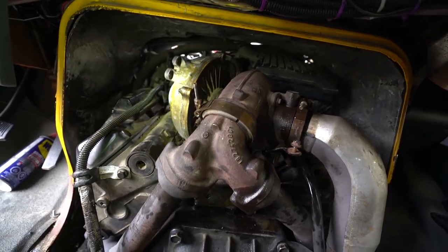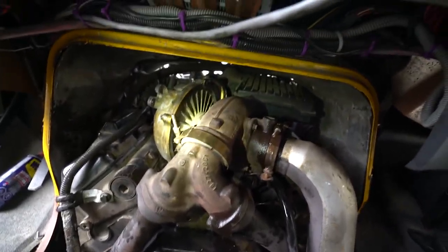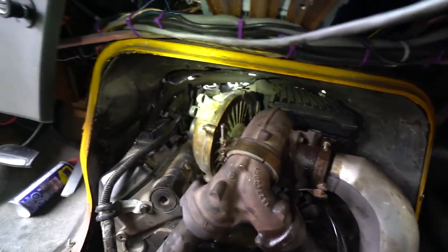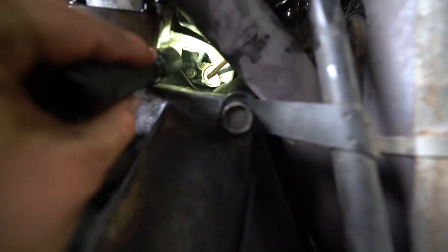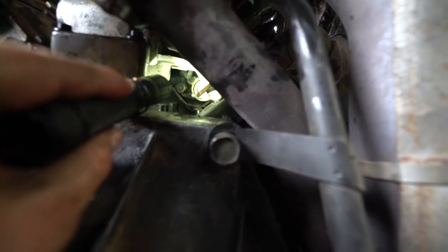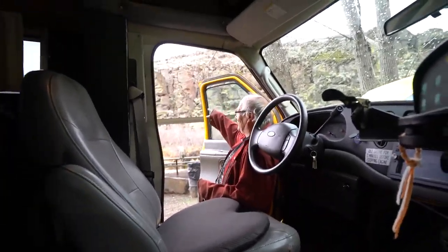Here's a progress report: we got the turbo back on, got the o-ring back on, shouldn't be leaking anymore. Now we get to put this pain-in-the-butt breather tube back on. All right, start it up — looks like we're good. No more oil leaking out of there. Job well done, sir.